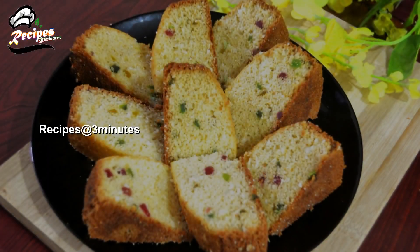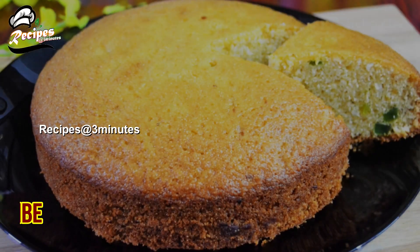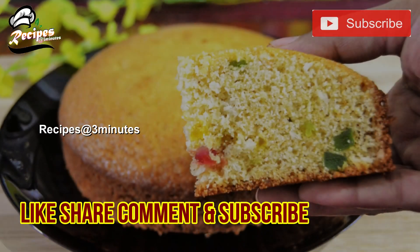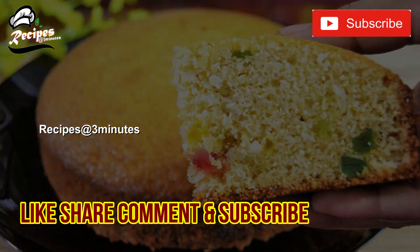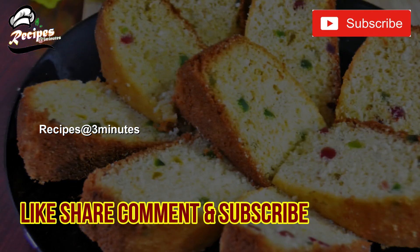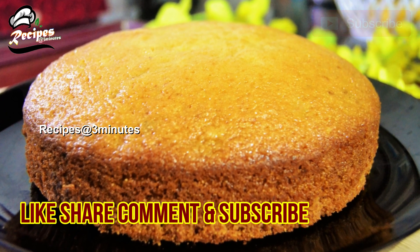I will give you a few more recipes. Please like this video, share this video, and subscribe if you like this channel. I will show you a new recipe video. Thank you!